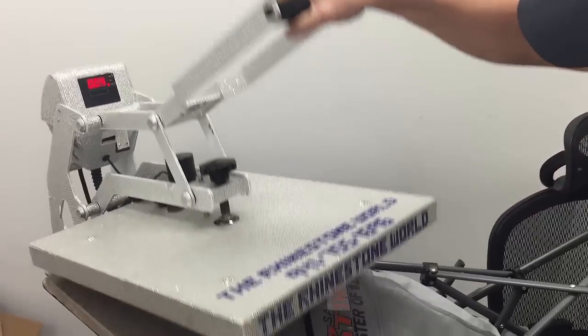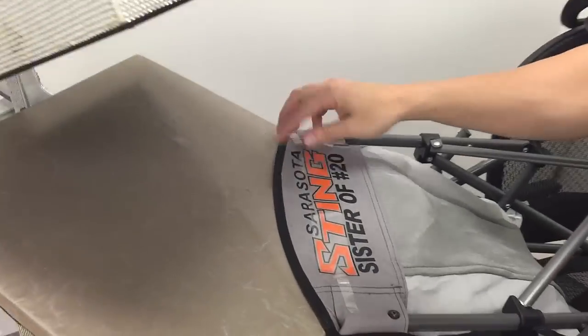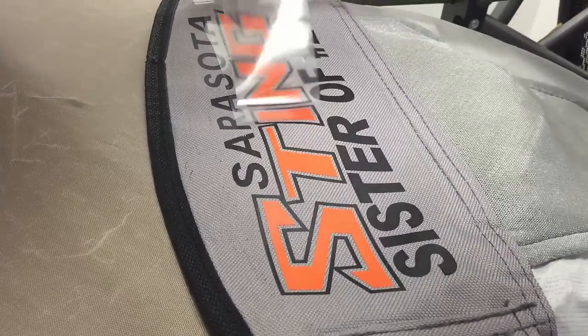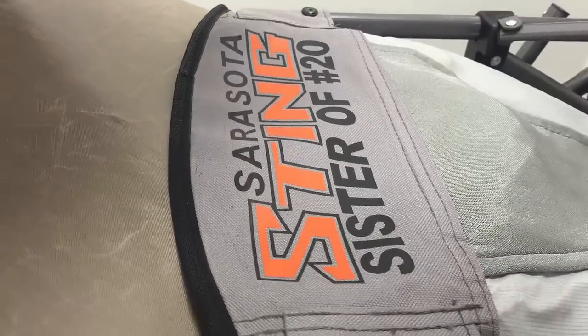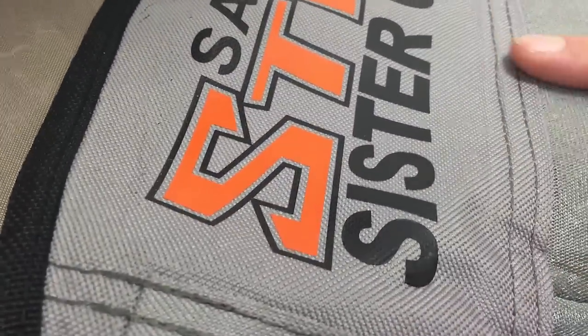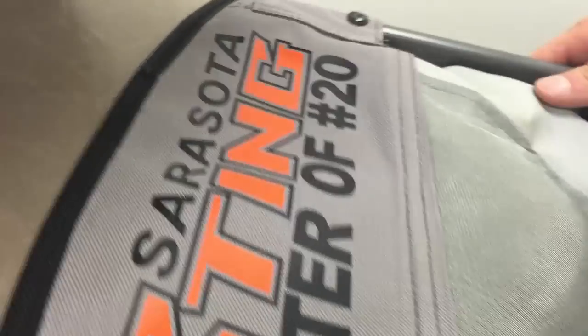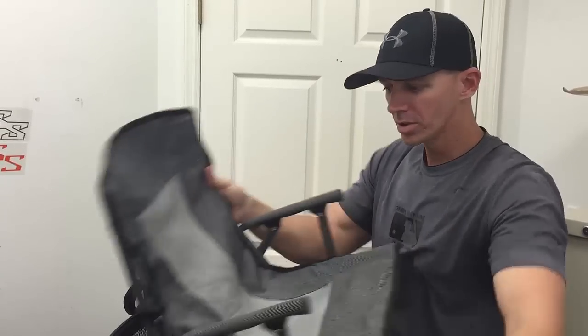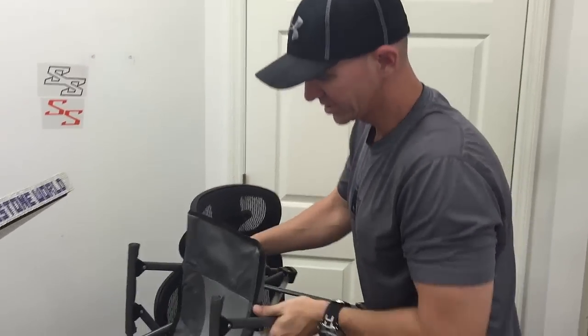I'm going to go about eight to ten seconds here. Let's go ahead and pull this up — slowly start pulling this off. You can see how awesome that looks! We have our Sarasota Sting Sister number 20 on the back of the chair. Now we're just going to put the logo real quick on the front.